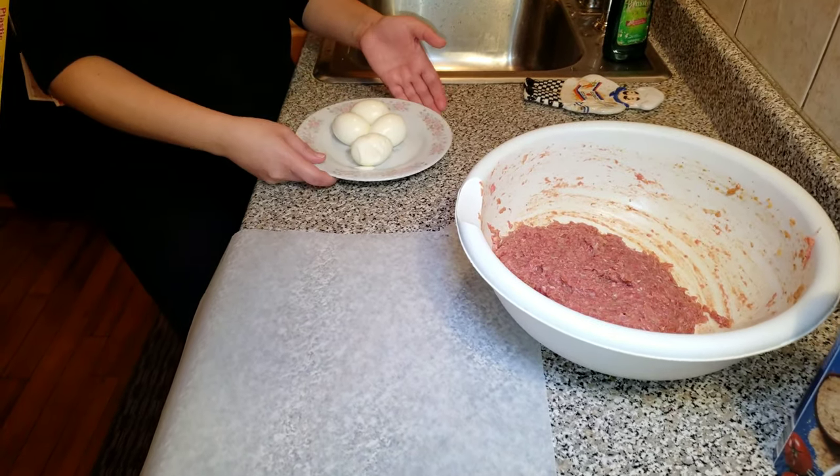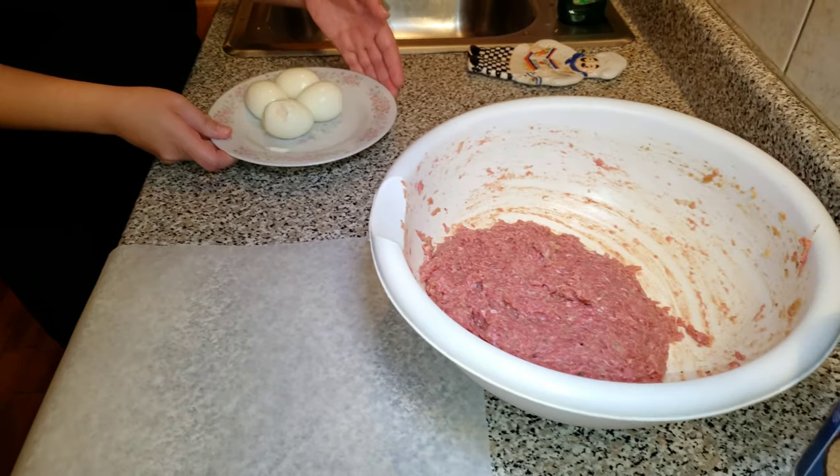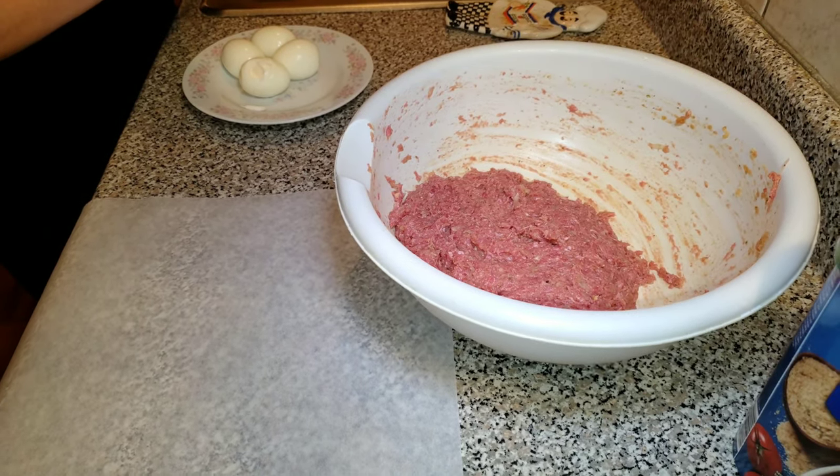We have peeled our boiled eggs and the meat mixture is ready to go. It is important to note the meat has to be a 15 to 85 percent ratio.